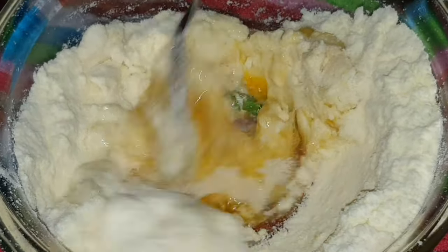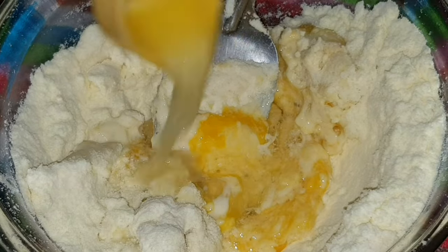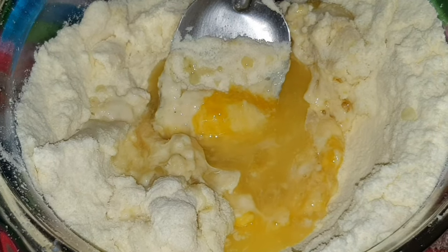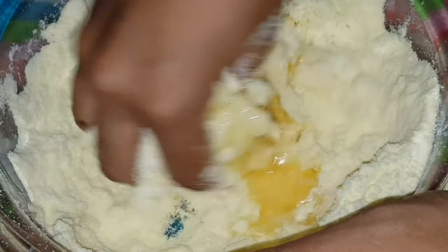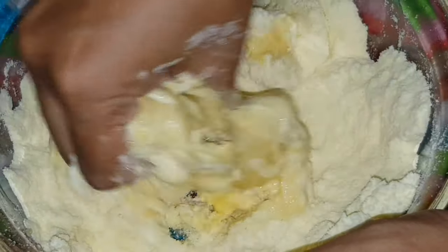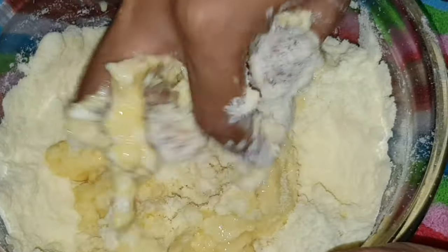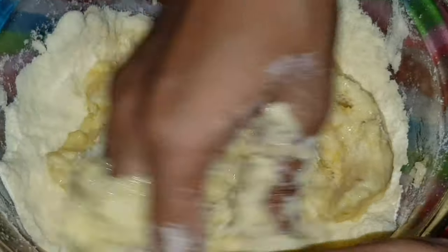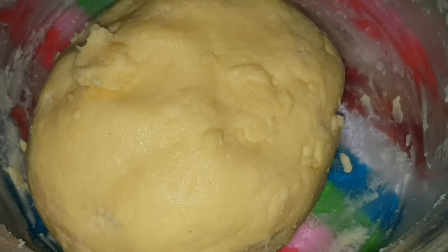Add 2 tbsp of butter and add it to soft heat until sticky. Add it to the dough and roll it into small balls.